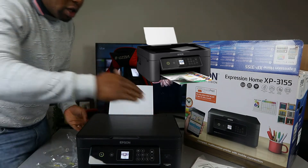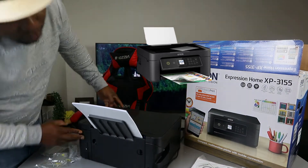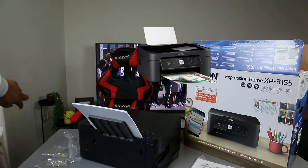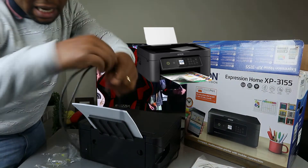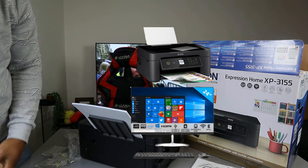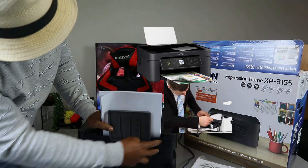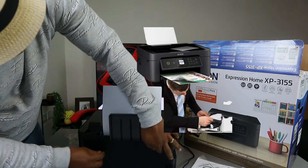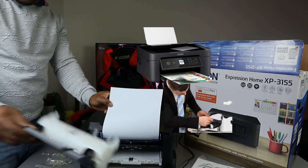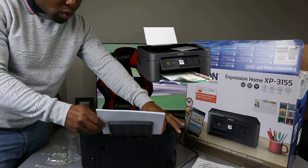I'm going to turn the printer around. This is where the power cable goes in, and the USB cable port is on the side right here. Stick one end of the USB cable inside the printer and the flat end goes to the back of your PC. If you have any paper jam, this is where to check — gently remove any debris and make sure you put the cover back. We have A4 paper loaded here.